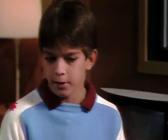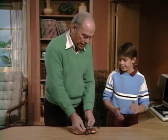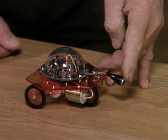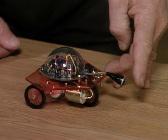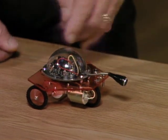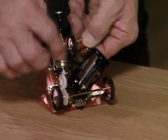A single sensor robot — what does that mean? Well, it probably senses one thing only. Now you already know what this one senses, right? It senses sound waves. This little thing in the front here is a sort of bumper, so it bumps into things, but when it hears that sound it sends a signal to the microprocessor inside.